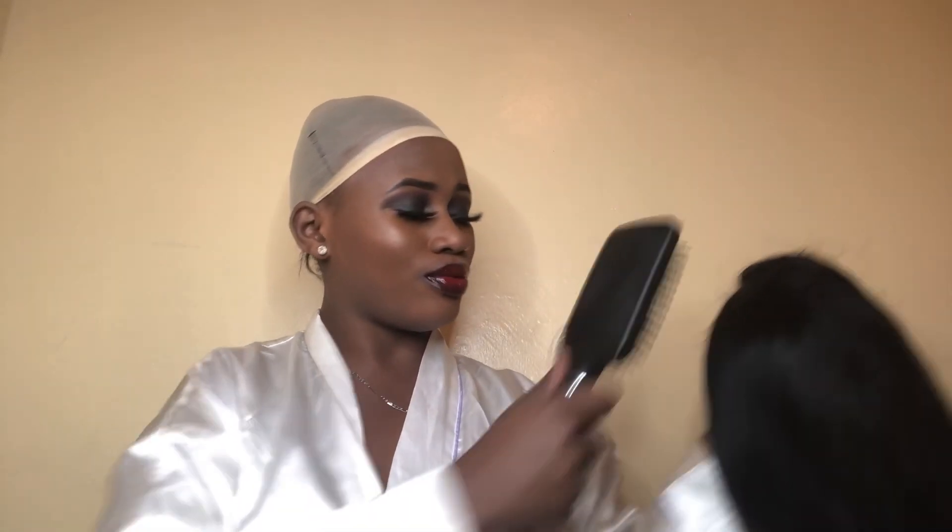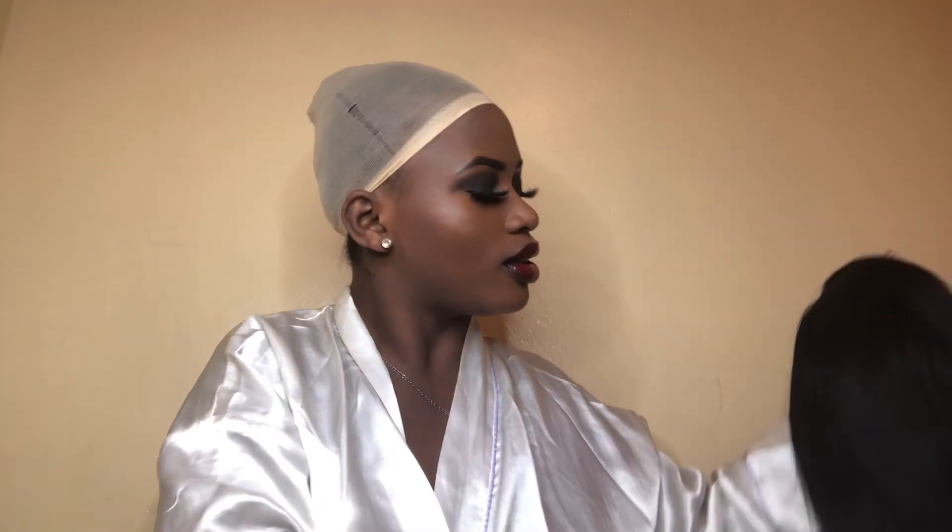I also use a blow dryer and a flat iron, and most importantly the wig itself. I quickly had to use a voiceover because talking in my video didn't make sense. When I want to start installing my hair, I use this brush which I got from Hair Tools Kenya and I thoroughly brush my hair.